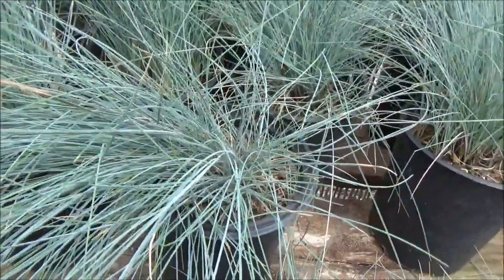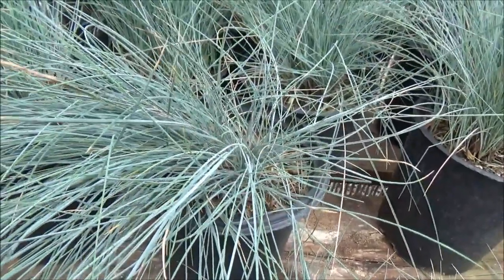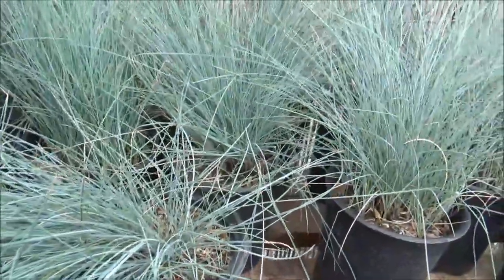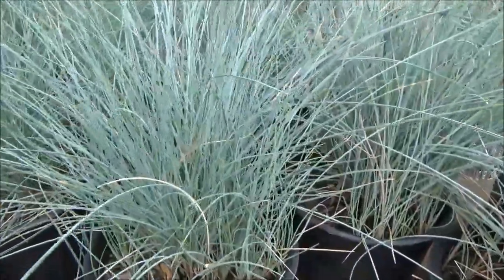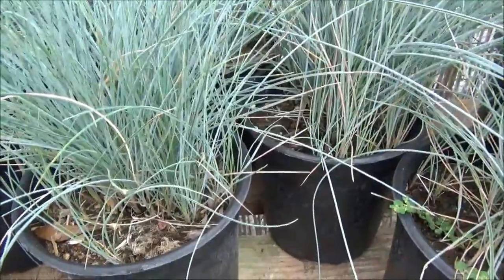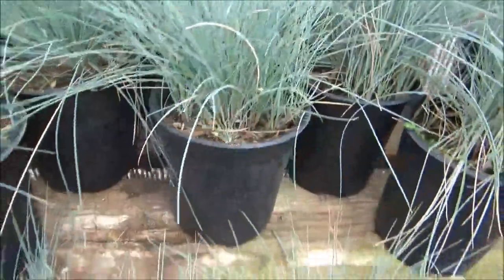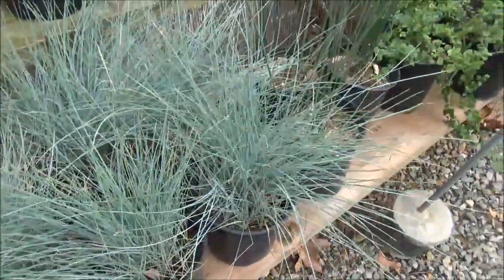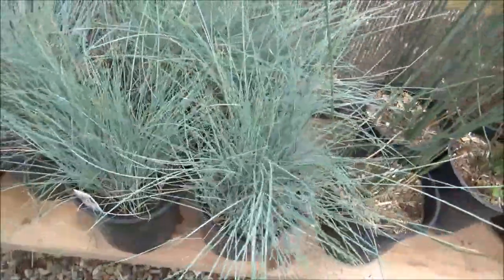Purplish flowers in the spring, filtered sun to filtered shade or part shade. It does tend to mound up, but it is very beautiful — it's considered a bunch grass with gray-green leaves that would look nice next to something red. Note: if you live in an area with a lot of rabbits, it may not be the greatest choice, but if you don't have rabbit issues, I would highly recommend experimenting with this.